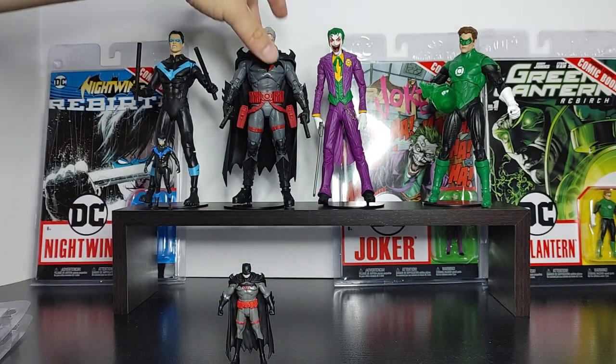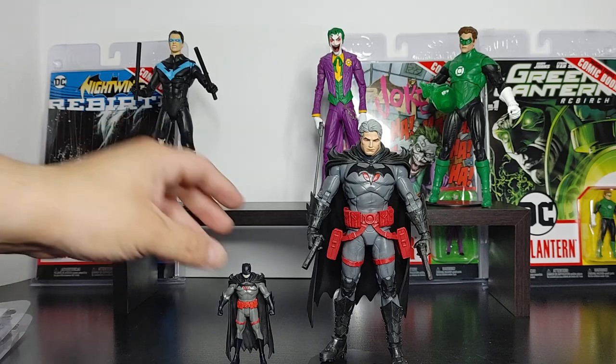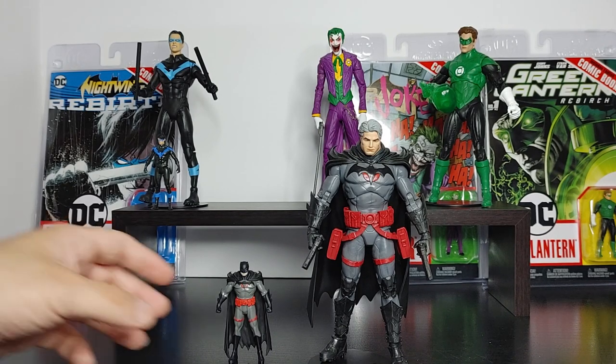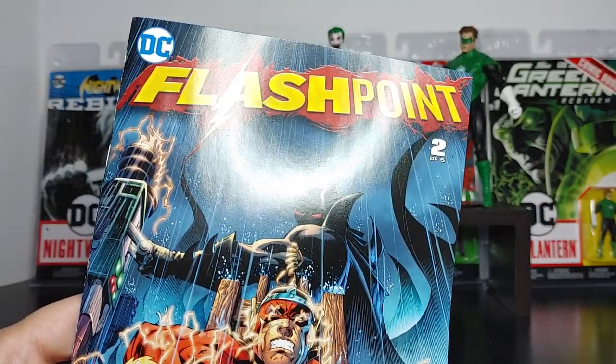Now let's do a comparison to another Thomas Wayne regular figure — obviously you can see the difference. More defined and definitely the height difference. The main difference is the mask — the mini is unmasked while the regular is masked. Overall, this is a really cool, detailed figure. And of course the main question is, is this worth the purchase at $10? I think it's a fair price. I've seen the first wave go on sale for around $8, even $5. For that price it's a really good deal. Having a figure that looks identical to the comic is really, really cool.